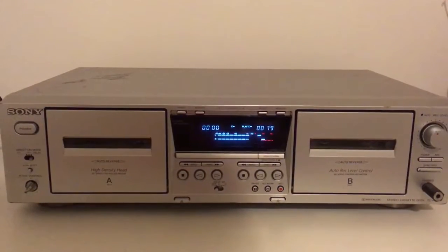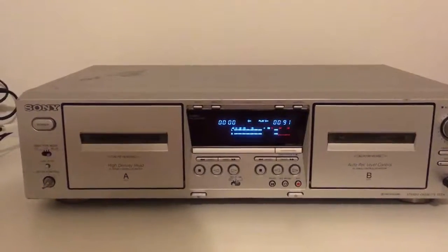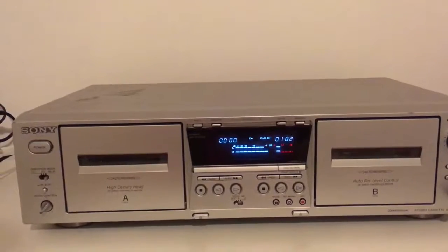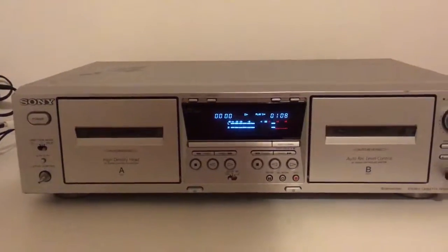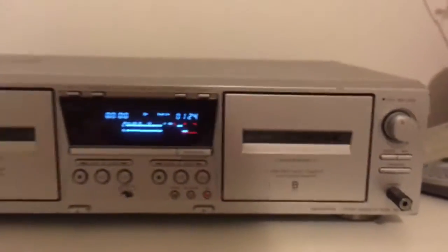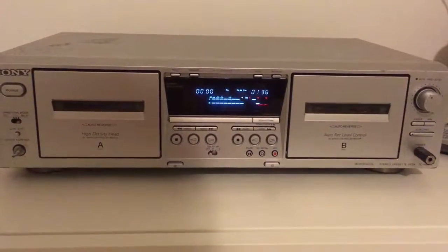Hello! Today I am going to review this Sony Stereo cassette deck. The model exactly is the TC-WA475. I will show the exact model here. This is my first review of a cassette deck player.